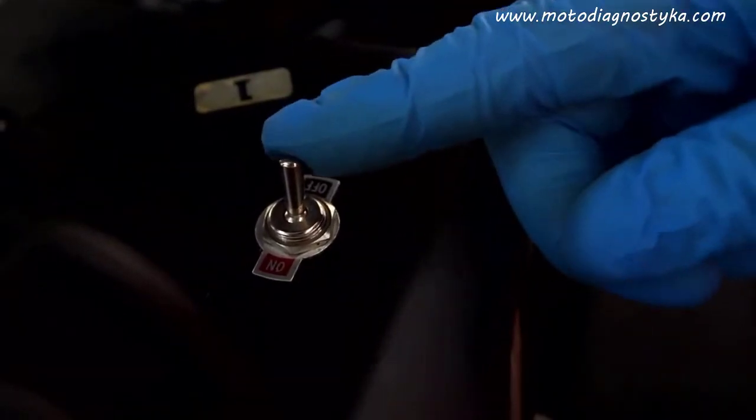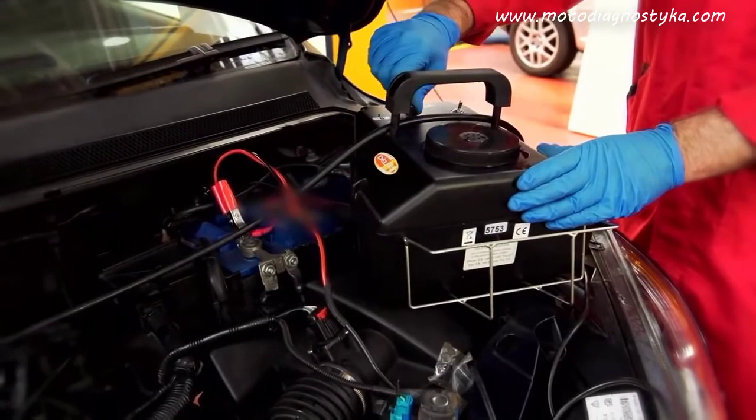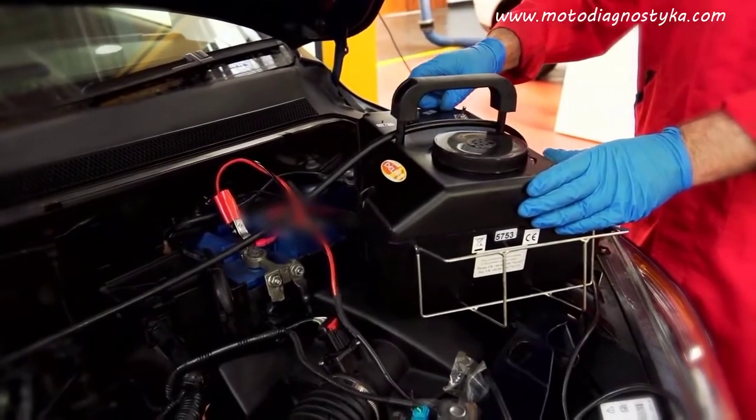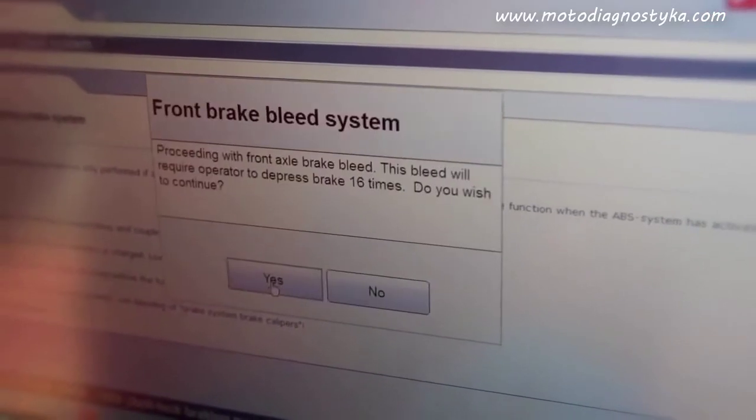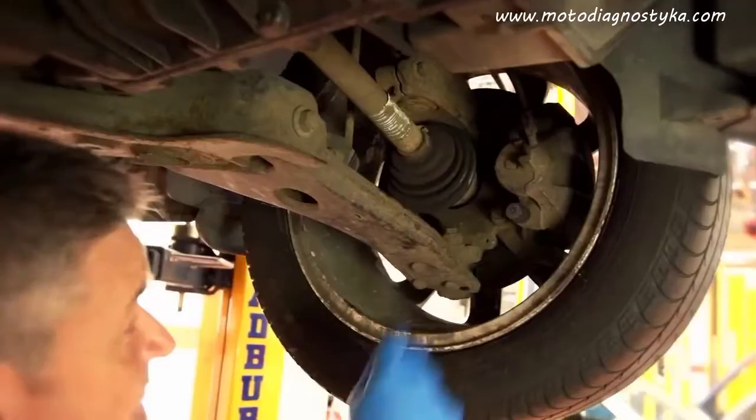The tool will then energize the cycle, the ABS solenoids, and the brake pressure modulating valve. After this, the software will instruct you to bleed each corner and specify the correct order for doing this.